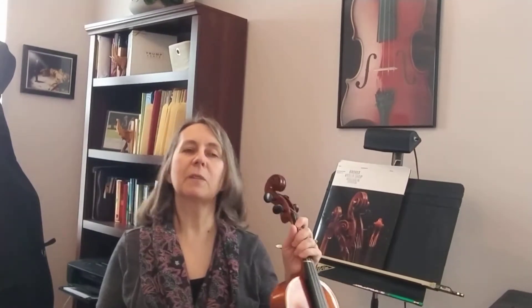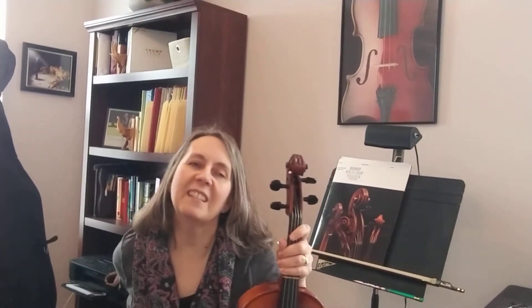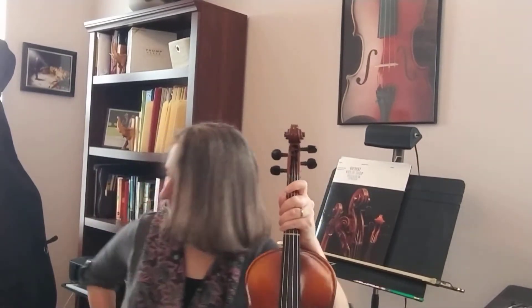First thing we're going to do is check our seat like we always do. Check your seat and make sure there's no macaroni and cheese back there oozing all over your back. Wipe all that macaroni off and sit straight and tall. Straight and tall, shoulders back. Looking good. Looking professional. You look great.